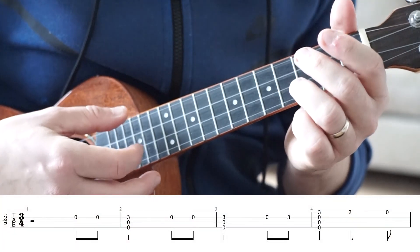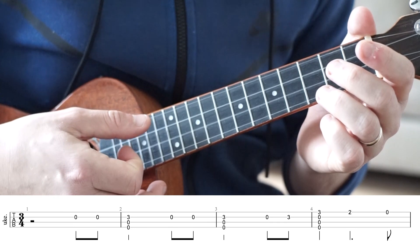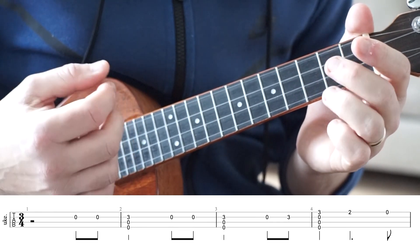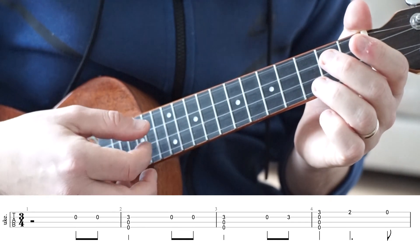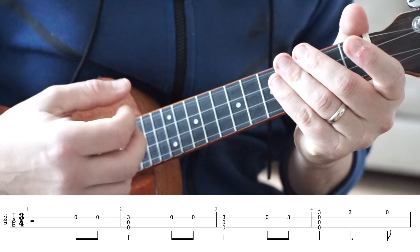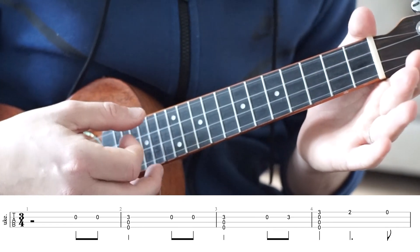So our first bar is just two plucks on the open E string. The timing for that is we're not playing anything on the first two beats, so it's one, two, three, and. Nice and easy.